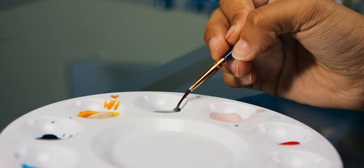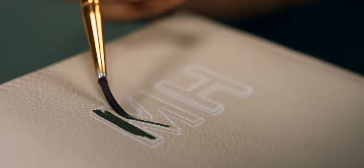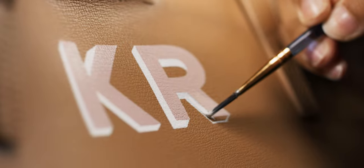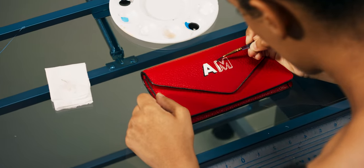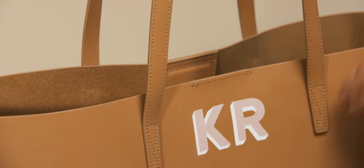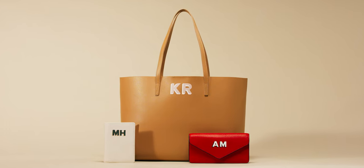Turn your Leatherology accessory into a work of art with a hand-painted monogram. Each coat of paint is meticulously applied by our in-house artisans, resulting in a durable monogram that lives flexibly on the surface of your leather. Choose understated tones or colors that pop — either way, this time-intensive process ensures your piece makes a statement that's bold, vibrant, and uniquely you.